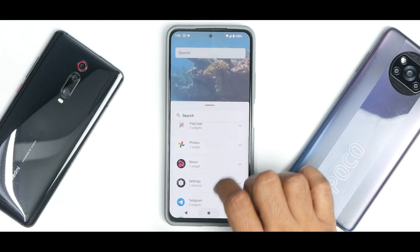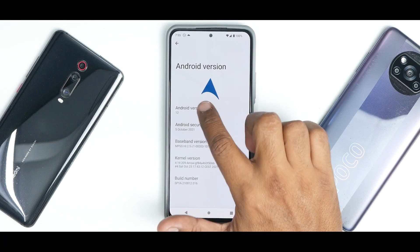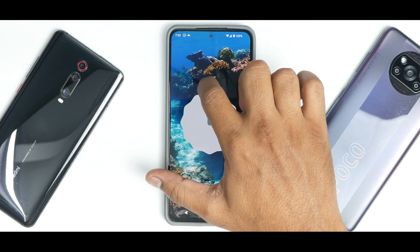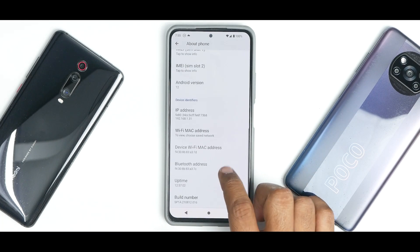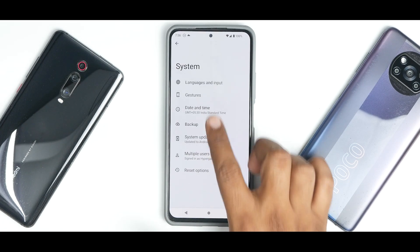Going to Settings and tapping the Android version repeatedly brings up the Android 12 easter egg. They are using an Arrow kernel, and this is the build number — based on Android 12 stable, so you should not have any issues. Under System you have Gestures with different styles of system navigation that you can enable or disable.